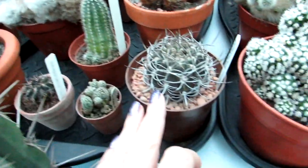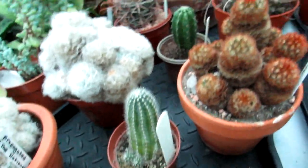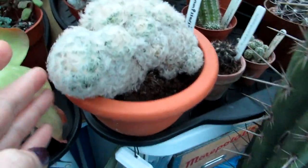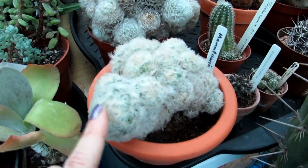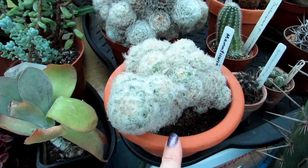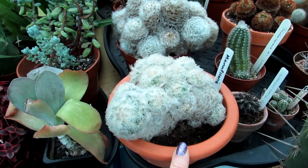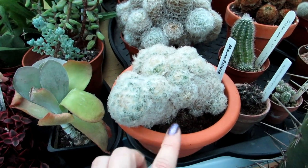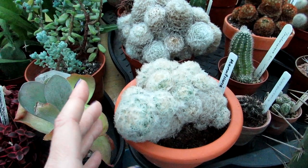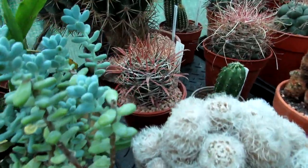A mixture of many different types here — Neoporteria also, absolutely gorgeous. Another little Mammillaria fragilis, and Mammillaria plumosa — absolutely wonderful. I find that this sometimes does flower in the winter and sometimes it doesn't. When I had this indoors a few years ago I used to give it a tiny bit of water in winter and it always used to flower, but because it's in the polytunnel I don't water it. I'd rather forgo flowers than have rot — the reason I keep them so dry is because of the damp environment here in Northern Ireland.